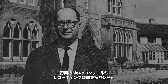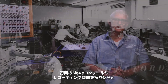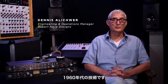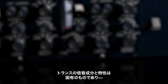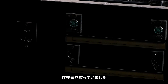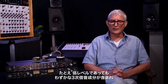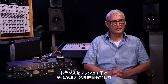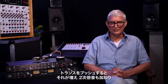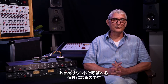Going back to the vintage Neve consoles and Neve recording equipment — they were very simple transformer designs. That was the technology known in the 1960s. The harmonic content and characteristics of the transformer were inherent and always present. Even at low levels, there was a little bit of third harmonic content. And as you pushed the transformer, you got more third and started to add in second. That is what is characteristically known as the Neve sound.